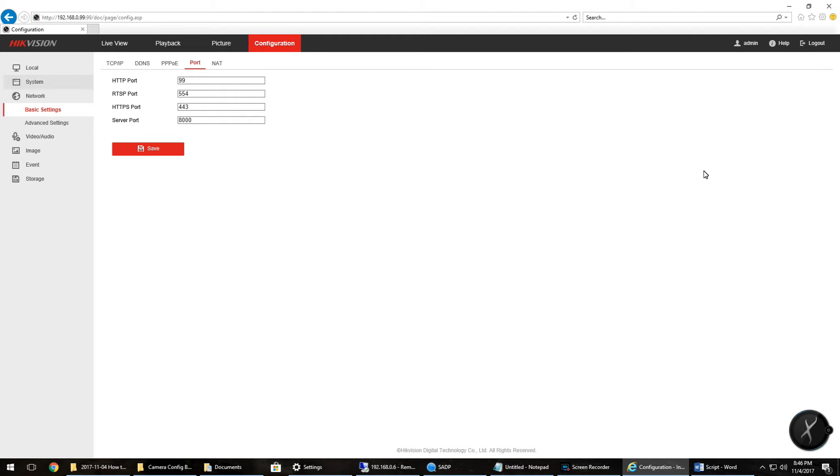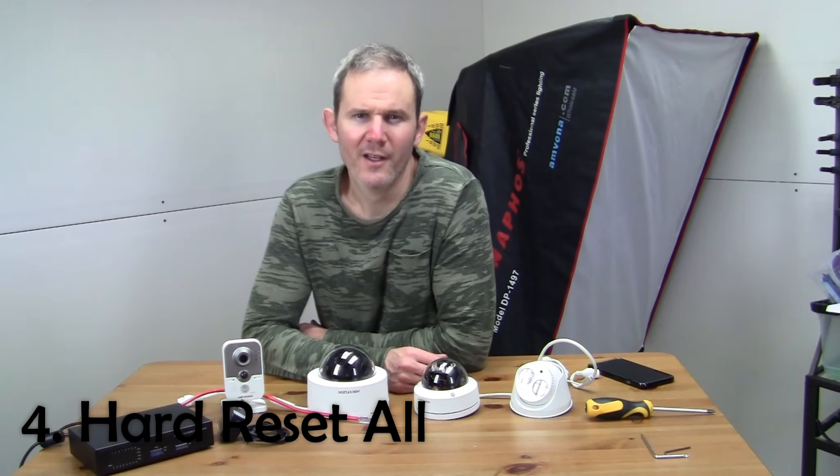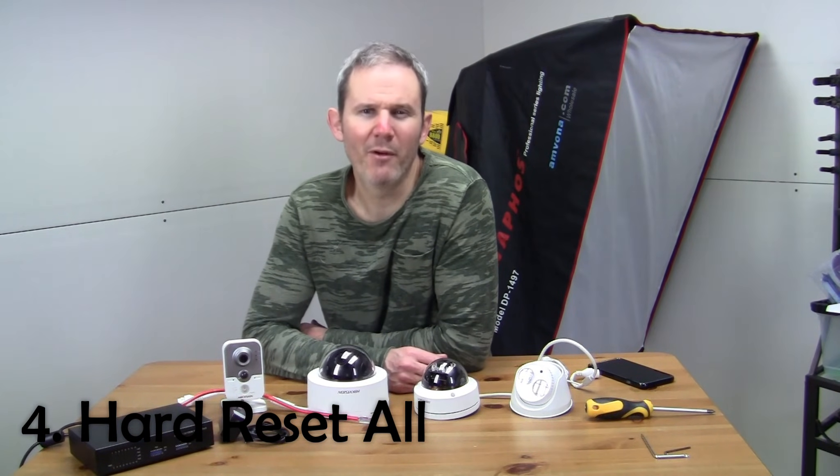If the soft reset doesn't work, you may need to try the hard reset if your camera has a reset button. Number four: hard reset all. This is where you push a button on the camera, turn on the power, and reset the camera back to original factory settings. It's a quick reset and a last resort fix. If you cannot access your camera through the software, cannot find your camera on your network, don't want to use the soft reset, your system was hacked, or you're buying or selling a unit, this method works. It's a quick way of resetting with no need to remember passwords, IP addresses, ports, or where the soft reset is located. Simply press the button, plug in the camera using your adapter or PoE, wait 20 seconds, and the camera is reset. The camera will need to be reactivated and all IP addresses and passwords will revert to default settings.